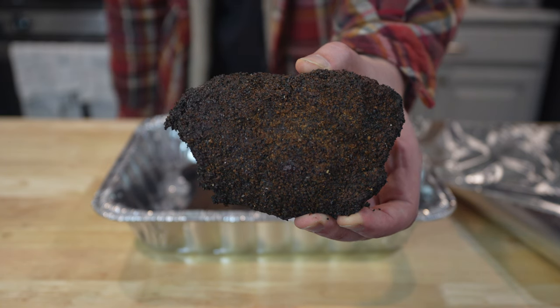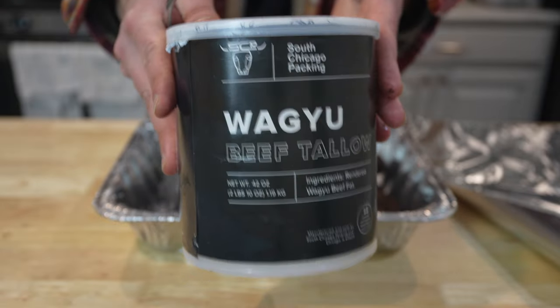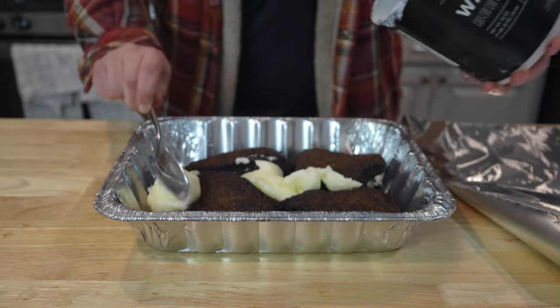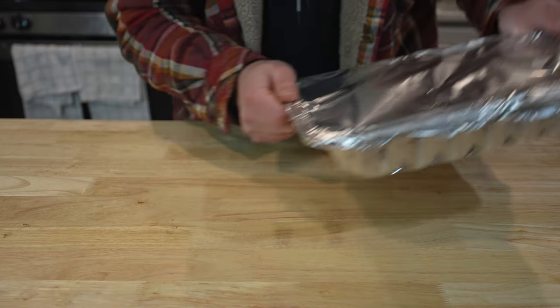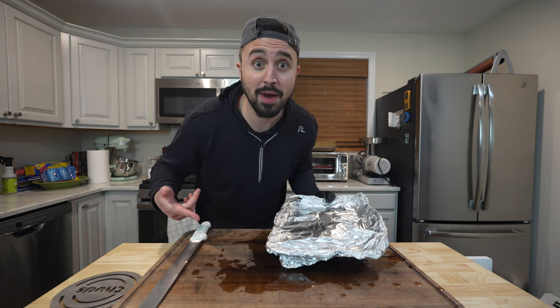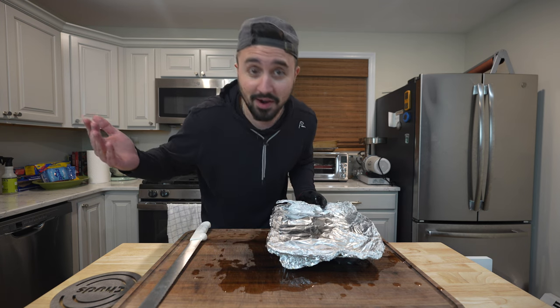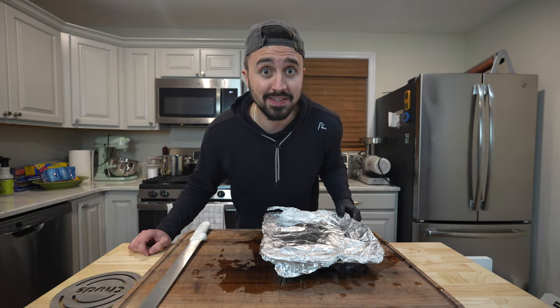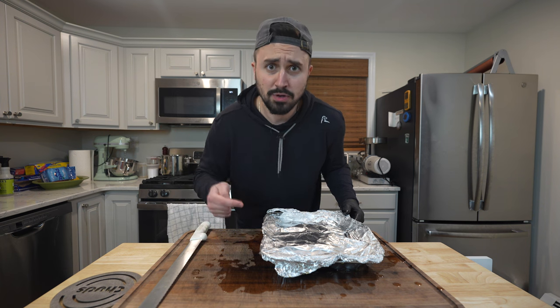Nine hours later and our beef cheeks are all barked up, but they're still hard as a rock. I know one thing that'll help: Wagyu beef tallow. These little cheeks are going for a confit bath. We'll confit these until they are nice and tender and sliceable. Once these beef cheeks were nice and barky, I put them in a beef tallow bath, finished them off in the oven until they were probing nice and tender, let them cool down until they hit about 150 internal temp, then gave them an overnight rest in the tallow bath. Time got away from me and I had to chill these down for a couple of days, but to reheat them I threw them in my oven at about 250 degrees and they came back to life no problem.